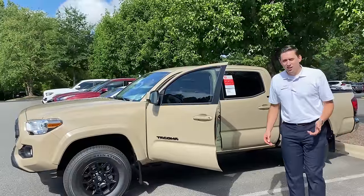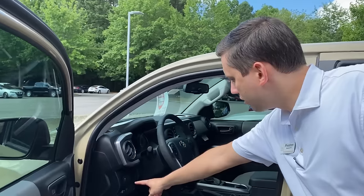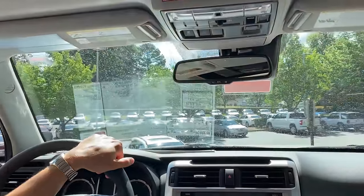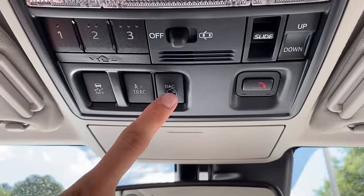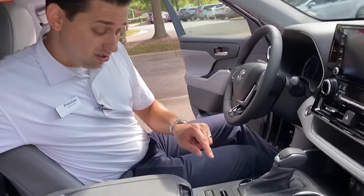You can find it on a lot of trucks just like this Tacoma or 4Runner, maybe Tundra, Sequoia, or Land Cruiser as well. The traction control button is right here. On the 4Runner, the traction control button is in a different position — it's up here, right near the 8-track and downhill assist control button. You just depress the button and that turns it off. The Highlander's button is in the center console.